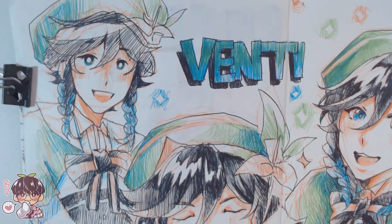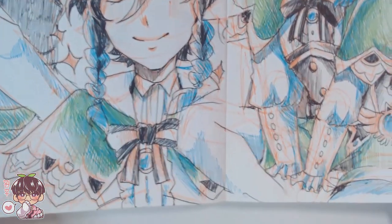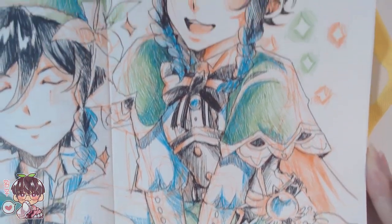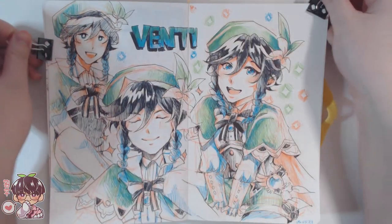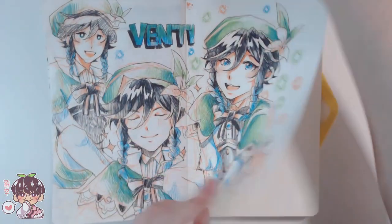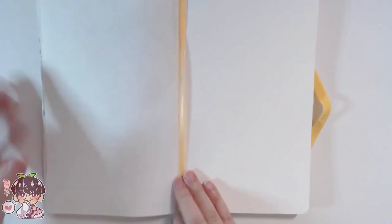That's it for Venti — apologies for the lighting but hopefully you guys can see the inking process and me scribbling and doodling. The orange isn't too jarring with all the colors overlapping, and the black outline over top keeps it from looking too messy. I just realized I gave Venti a really big head, but that's okay! I'll talk to you guys next time. Bye!